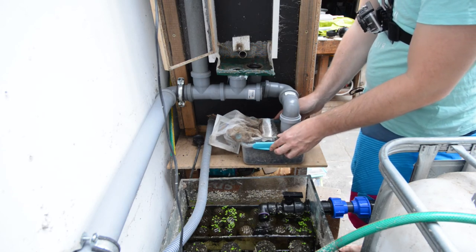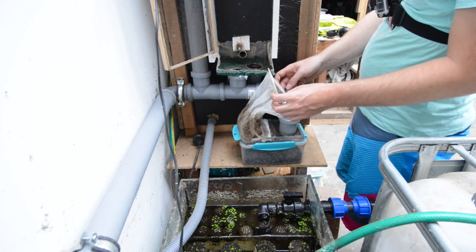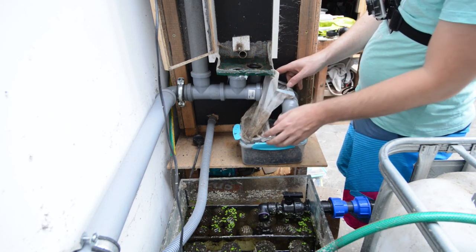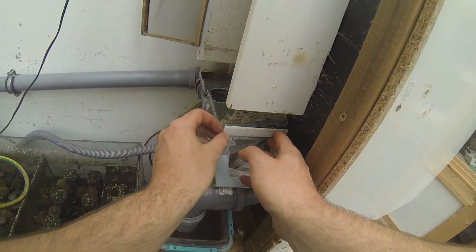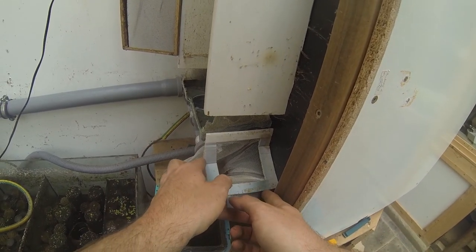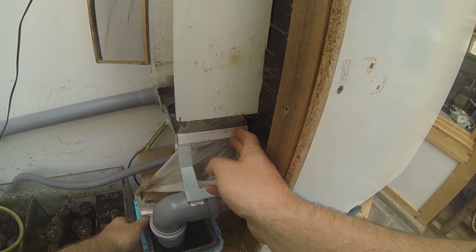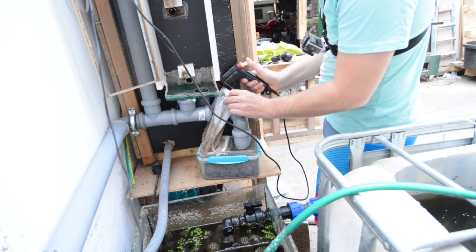The pupate box can clamp shut on four sides, which seals it tight and prevents larvae from escaping through crevices. Since there is a constant stream of larvae harvesting themselves and flies emerging, it is sometimes difficult to open the box because flies will escape. I need to find a different solution here — probably something which separates the pupate box from the newly harvested larvae. But this would require more maintenance and it is more or less a self-regulating system which I do not tend to every day. If you have a suggestion, let me know in the comments below.